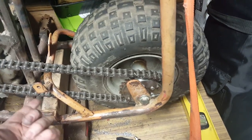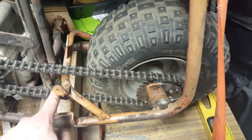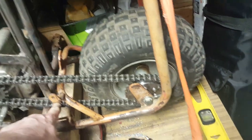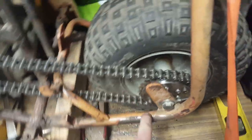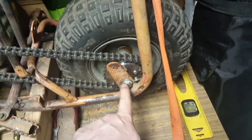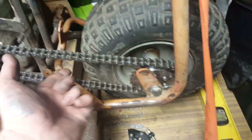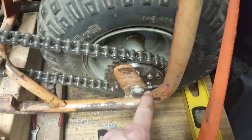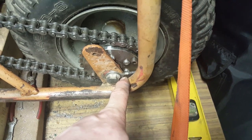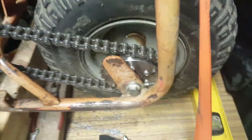That chain tensioner doesn't matter anymore because we're not using it. I thought about putting a chain tensioner here, but what I wound up doing was I just elongated the holes slightly inside — not much, about an eighth of an inch — to get it to the appropriate tension. I had a set of moped adjusters from a Puch moped, and yeah, I know you guys are going to get on me about saying 'Puck,' but I don't care — Puck is how it's going to be.